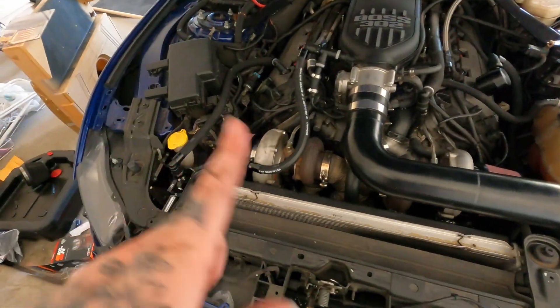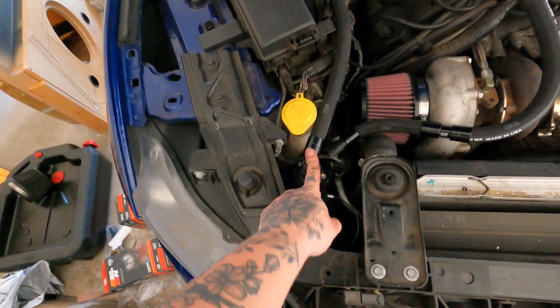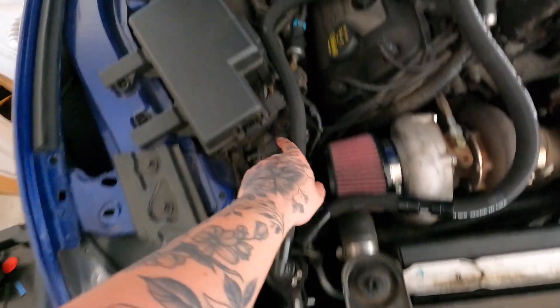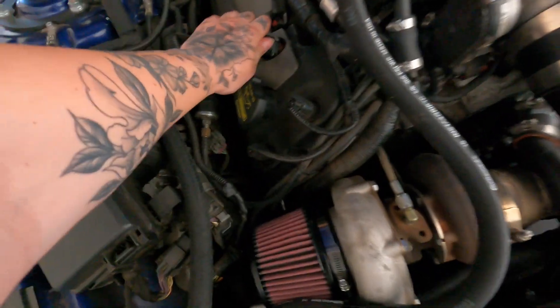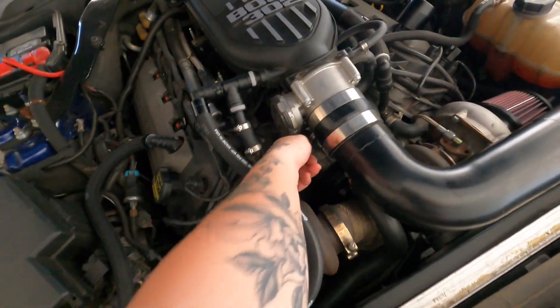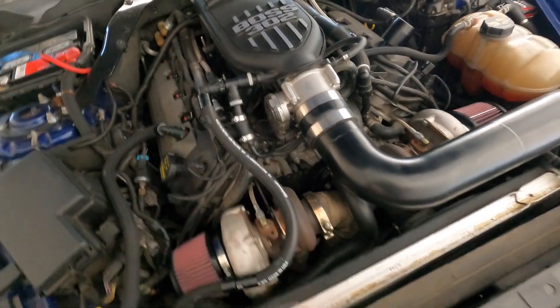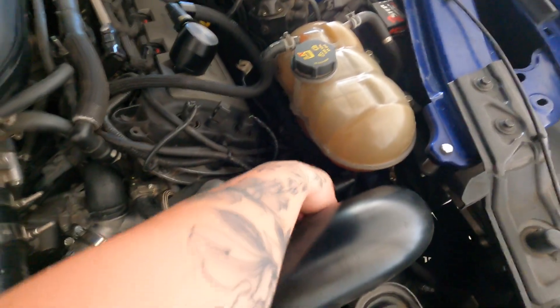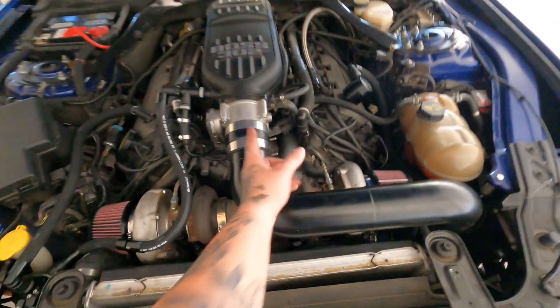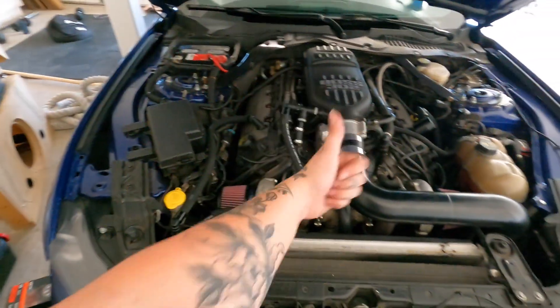Just to recap: we've got our catch can mounted in here. We've got this line going into this side of the valve cover, this vacuum line that tees into this, and this vacuum line goes to the turbos. New filter, new filter, and then the other line that goes into this side of the valve cover. This shouldn't have taken me as long as it did, but we've got it.